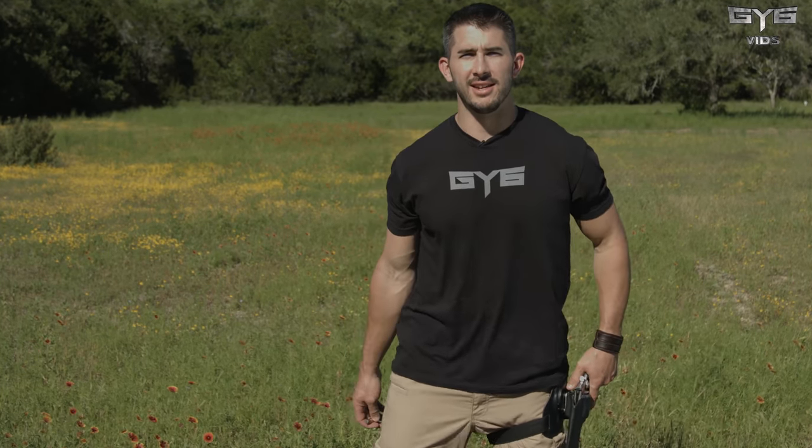Hey, it's Andrew with GY6vids. In today's episode, shooting the Smith & Wesson 500.